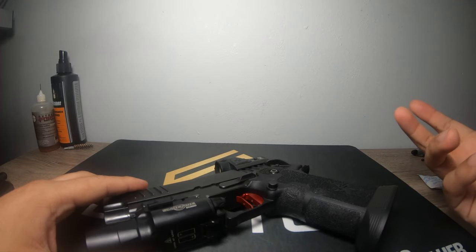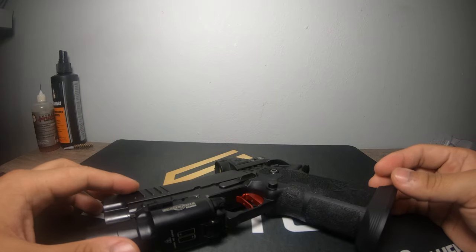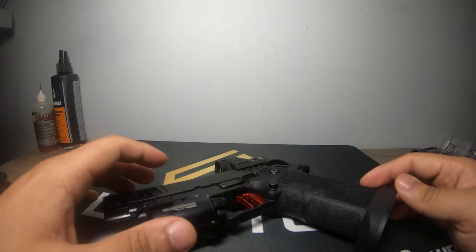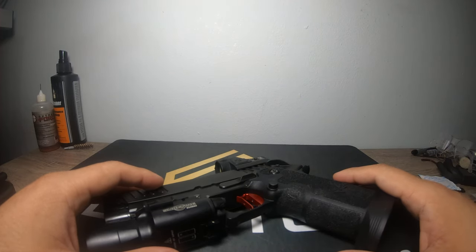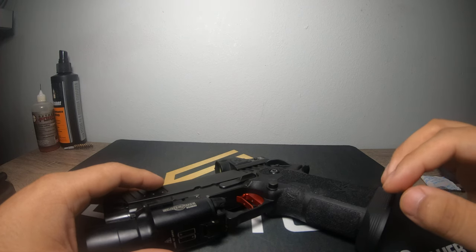I'm going to send the X Macro back to Sig. I know I won't see the gun for several months, which is a bummer, but I'm not using it anyway. If they provide a fix, hopefully I can provide some insight for other people who currently have the gun. I hate dealing with customer service and mailing the gun out, but that's the purpose of the channel - to try to help the public. If they do nothing for me, you'll know they'll do nothing for you, so there's no reason to send off your gun for two or three months if you need it.